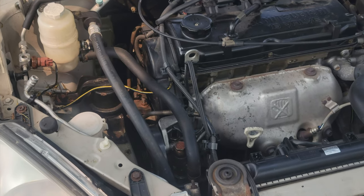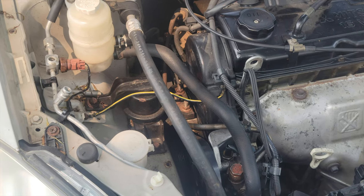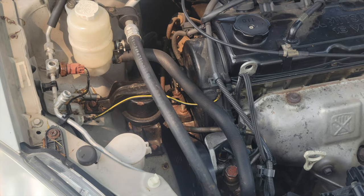I'm going to show you how to change your steering pump, AC compressor, and crankshaft pulley tensioner pulley belt.